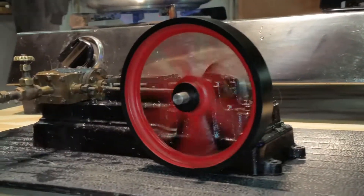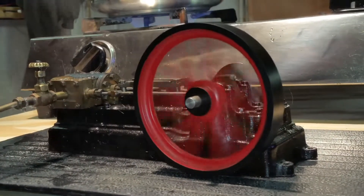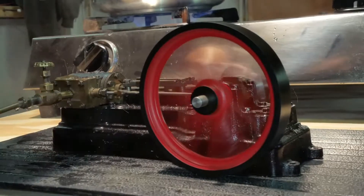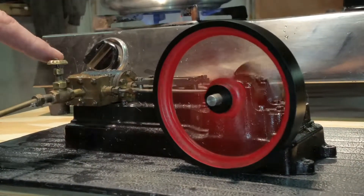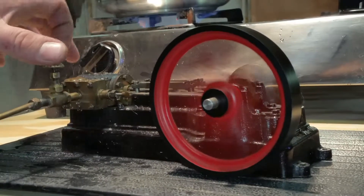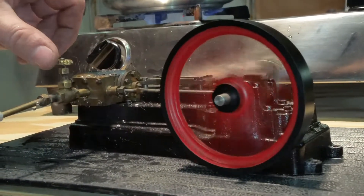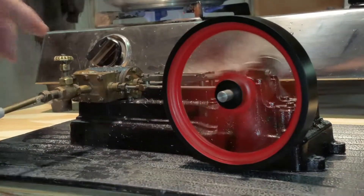My hope is to go ahead and get this all straightened out, repaint it, maybe change the paint scheme. It does come with this really cool globe valve that actually works. You can see the vibration caused by the out-of-round flywheel. But if I close the globe valve down, you can see that it actually works pretty good.